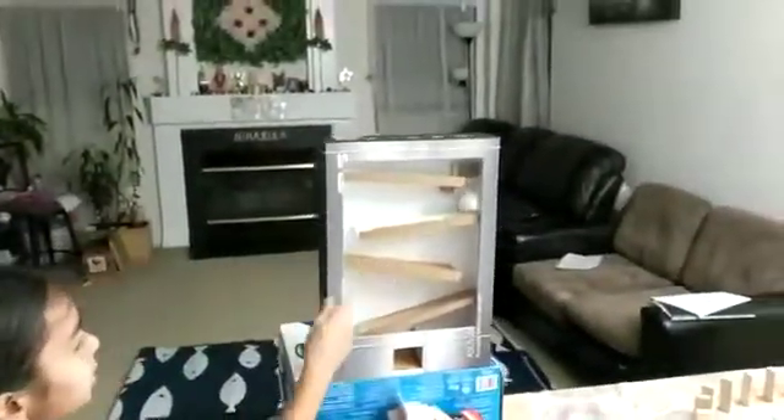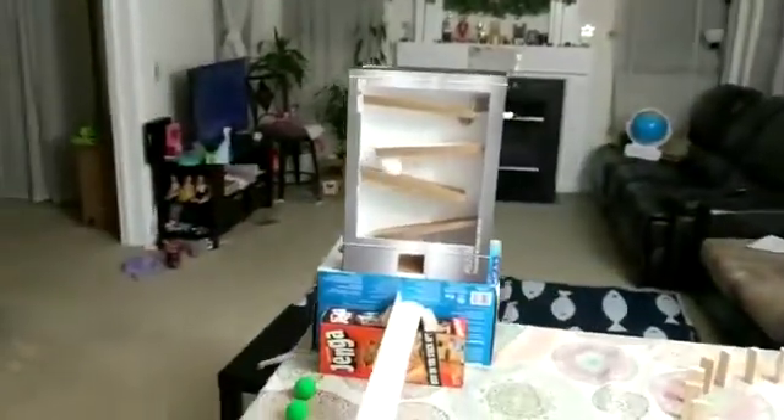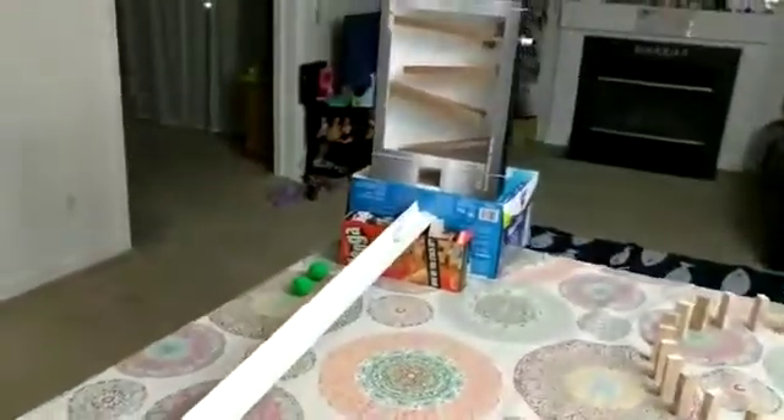So let me demonstrate. As you see, it's coming. It's going to come on this ramp and then land in this cup.